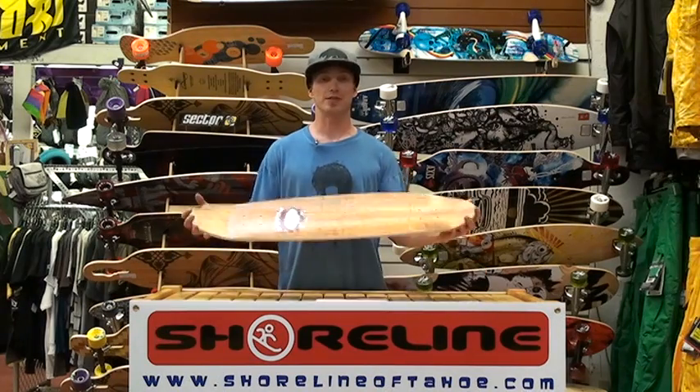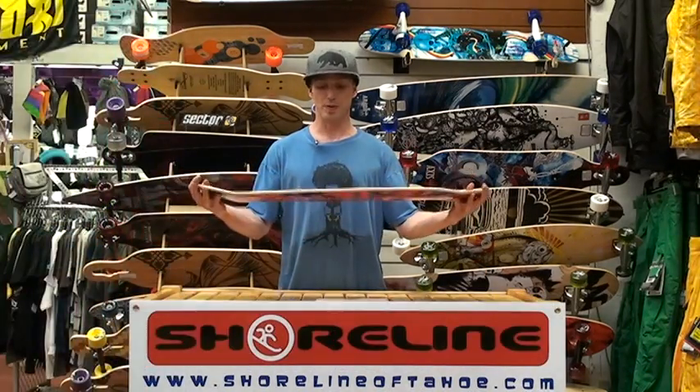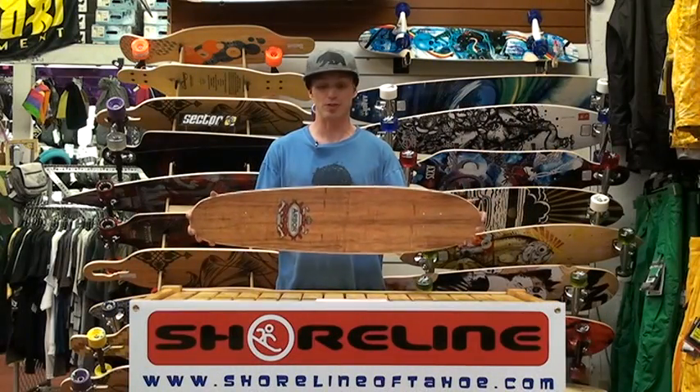Hi, my name is Ken from Sholin of Tahoe. Today I want to talk to you about the Arbor Bug Koa. This board is one of the more skate park friendly longboards from Arbor. It's in a 36-inch length, making it very versatile for doing kickflips, ollies, shoveits, and all your normal skate park tricks.